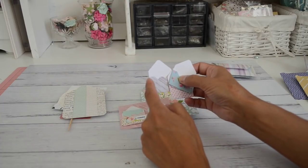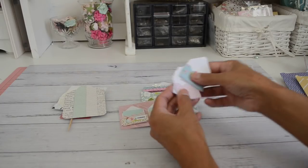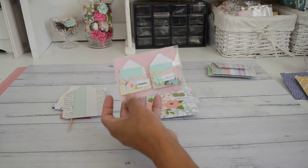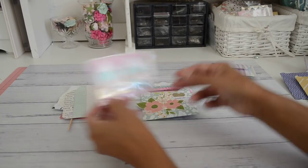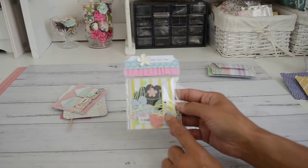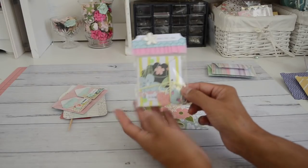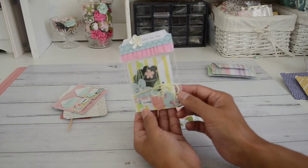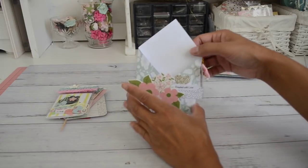These mini envelopes measure about one inch by one and a half inches, and you can still put a little goody or card note inside. I embellished them with word sentiments that I also have in my store. There's also a little mini booklet — I did a tutorial on another video, link below — and you can get two of these cute booklets made from a 6x6 paper, packaged with an embellished bag topper.